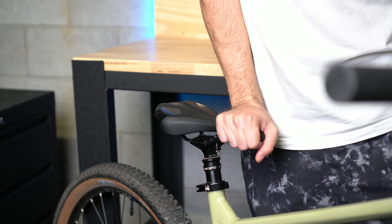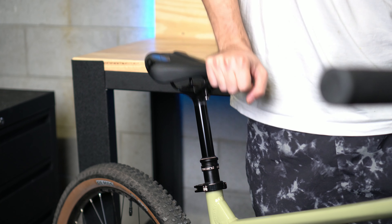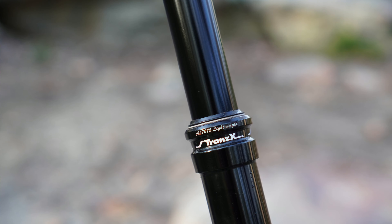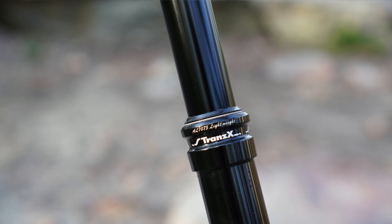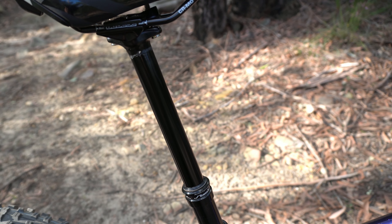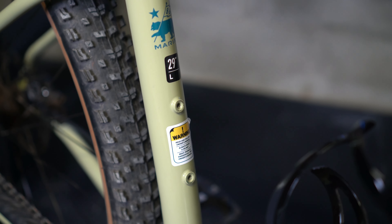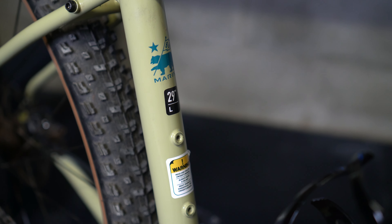When descending you drop the saddle, which allows you to easily jump, manual, and get your weight off the back of the bike. When you want to climb again, simply press it and you're back in that optimal climbing position. A great affordable option is a Transex dropper, which comes on a lot of bikes and we now stock them as well. Just make sure it fits your bike — measure twice since they come in different lengths. If your bike has bottle cage mounts on the seat tube, which a lot of entry-level hardtails do, make sure there's no interference with the insertion depth.